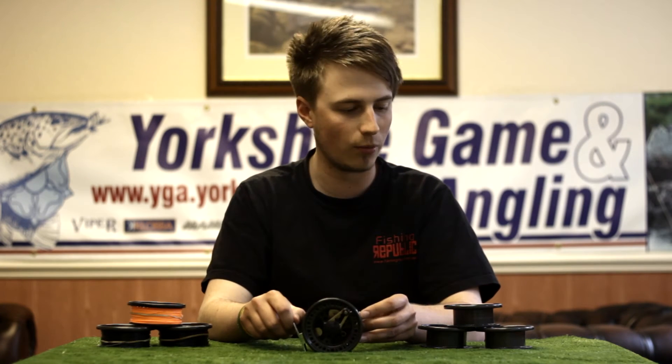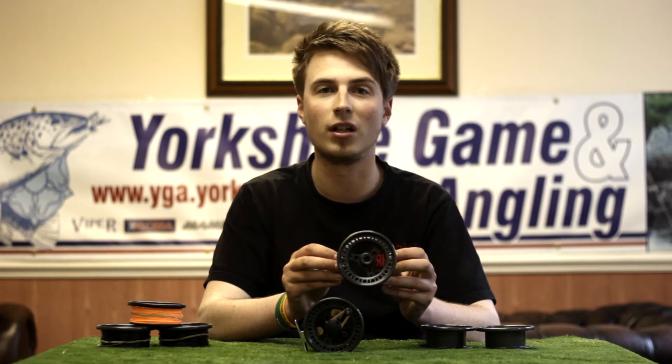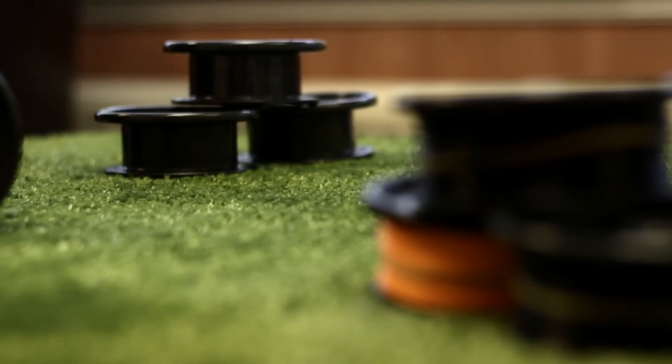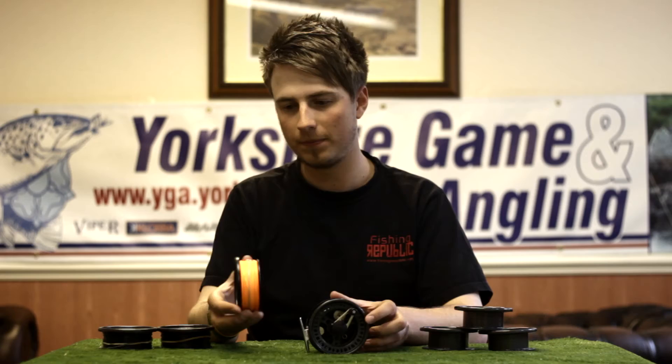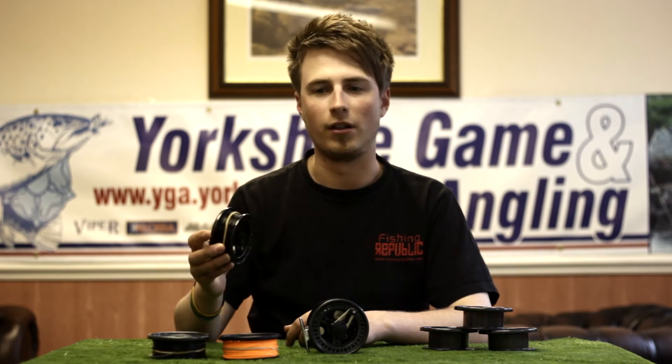The reel itself is supplied with 4 spools in total, so 3 spares to fit all your fly lines on there. We also do the Cobra Multiplier loaded with 3 loaded fly lines: floating, intermediate, and sinking.